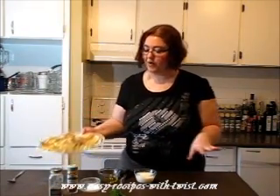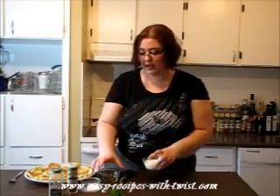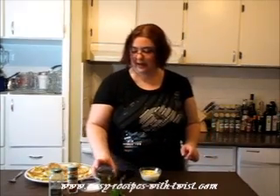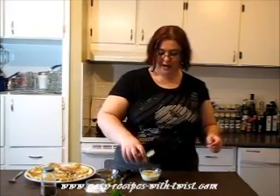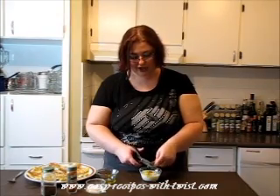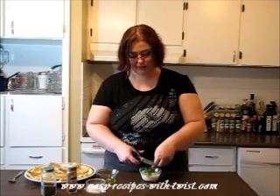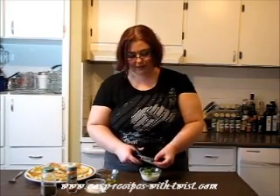Our fritters are done — beautiful, warm — and we need some kind of dipping sauce. It's absolutely fine if you like to eat them with sour cream or applesauce. But I love to make this fresh dipping sauce. I'm taking whole yogurt — full fat plain yogurt — adding olive oil to it, a little bit of salt, pepper, and cayenne pepper for a little spice. And I prefer to cut my dill — it gives a lot of freshness and a wow effect in your mouth. I'm leaving a little bit for garnish.